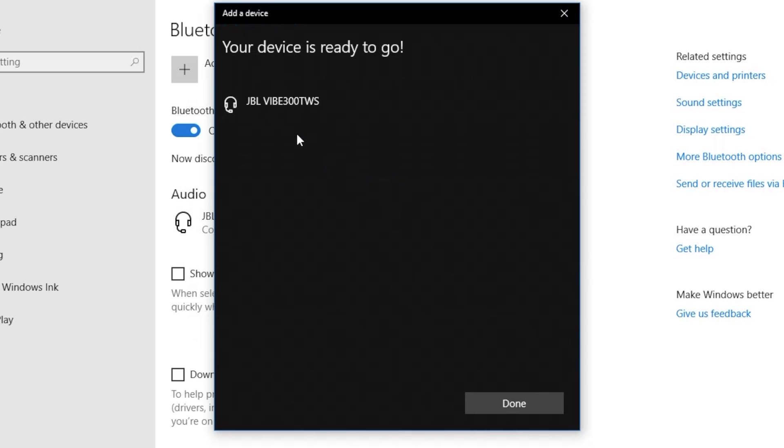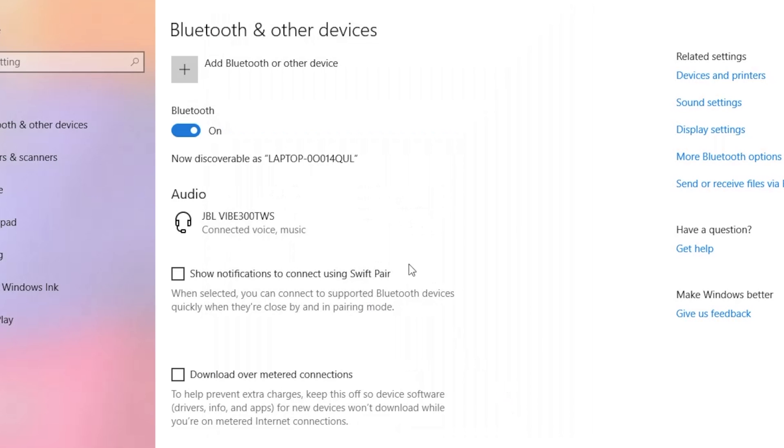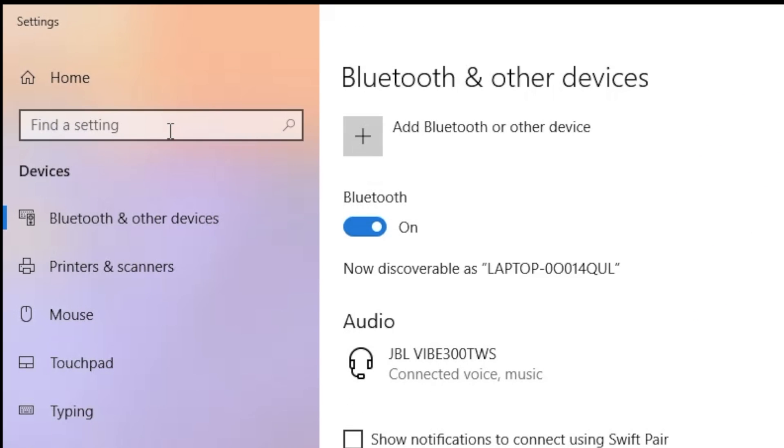A couple of seconds later it is going to show us all the features that these earbuds provide. Here it says we can use voice and music, so we can use these earbuds as a microphone. And in theory you should at this point be able to use the earbuds to listen to music and also for phone conversations.